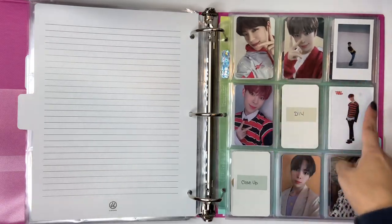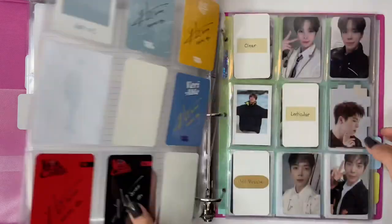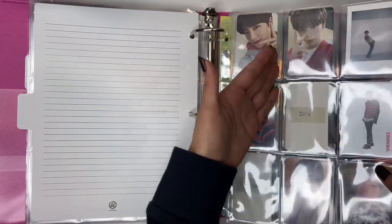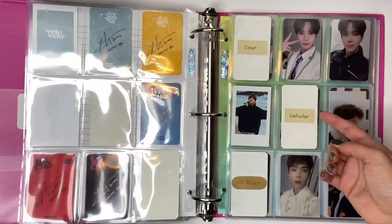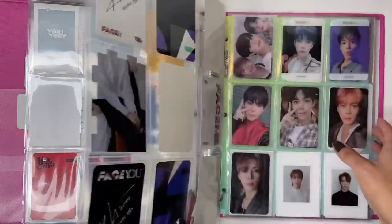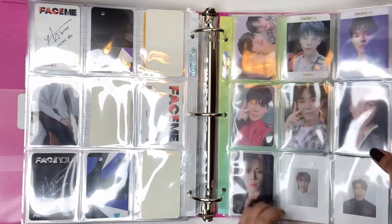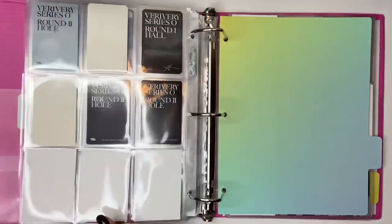I basically just moved everything over so it'll all be filled and I don't need to have fillers. I was doing it by like two albums per nine pocket - Very Us, Very Able, Very Chill, Very Whatever. But I think I like it better this way where they're just all his photocards together. Yeah, I like that.